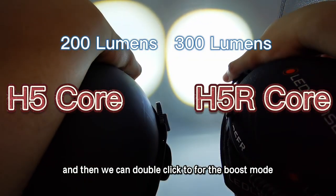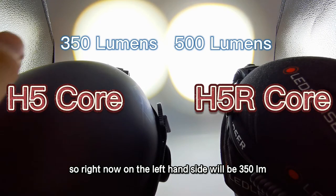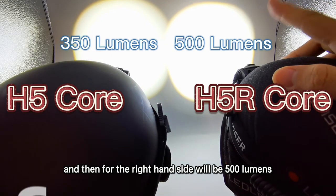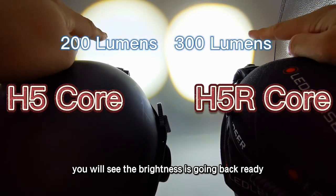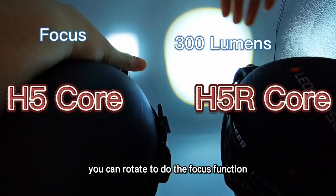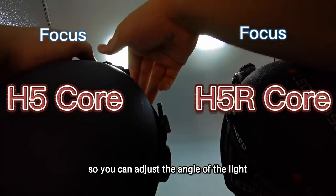We can double click for the boost mode. On the left-hand side it will be 350 lumens, and on the right-hand side — the rechargeable version — 500 lumens. You can see the brightness going back after approximately 15 seconds, as the boost mode automatically turns off. You can also rotate to use the focus function and adjust the angle of the light.